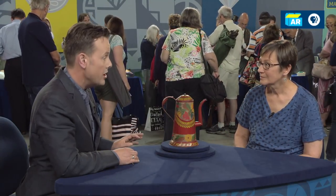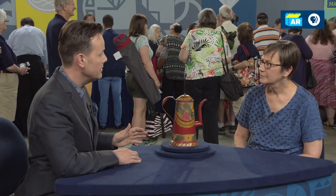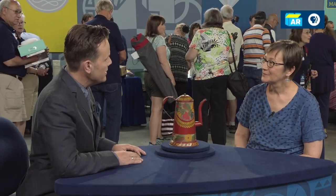The paint is generally even. We do believe it's been varnished at some point, but under blacklight we didn't see any inpainting, repairs, or multiple layers of varnish that would diminish the value. The American market is sluggish, except when it comes to great examples. And this is a great example of Pennsylvania tinware, dating from about 1860 to 1890.